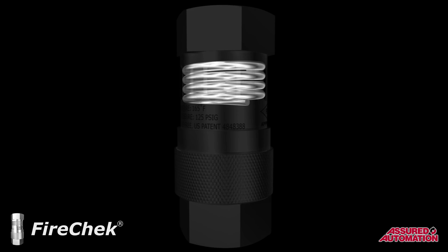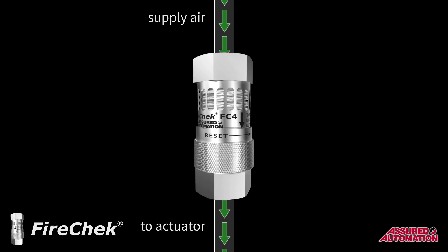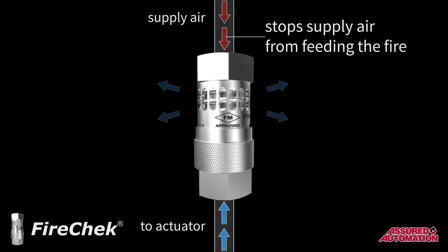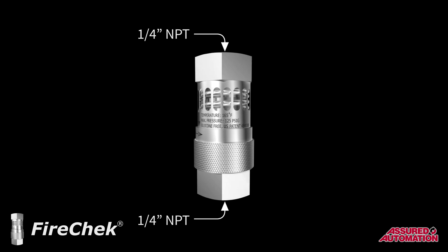The FireCheck valve operates using a coil made of a patented shape-memory alloy that changes physical state at specific temperatures. Once the actuation temperature is reached, the FireCheck valve is triggered and simultaneously performs two important functions: one, it vents the actuator, allowing the valve to return to its fail-safe position; two, it cuts off supply air to prevent it from potentially feeding the fire.